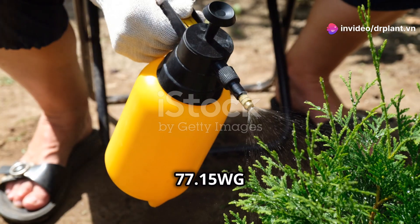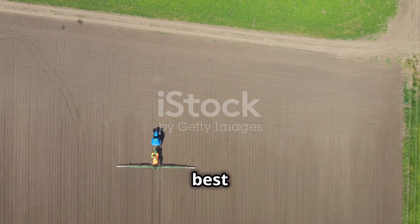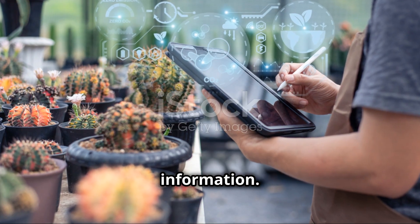Try Cuprofix 77 15WG today and don't forget to follow the directions for the best results. Visit our website for more information. Happy farming!